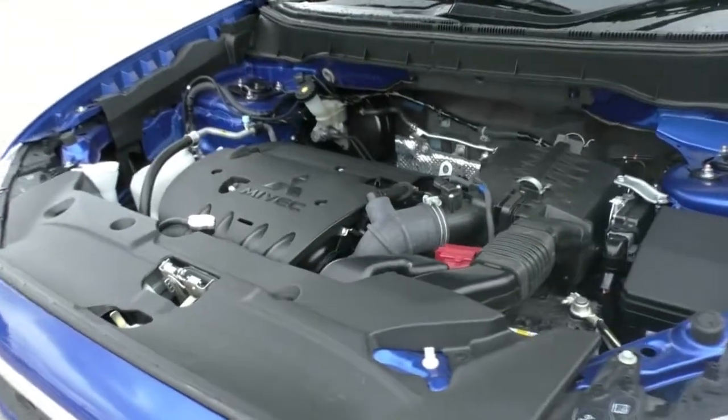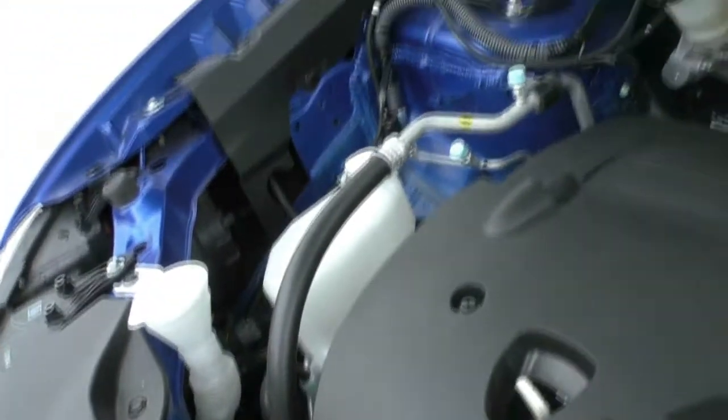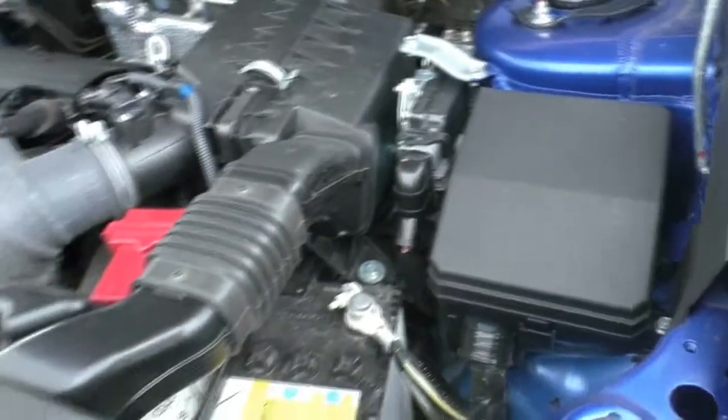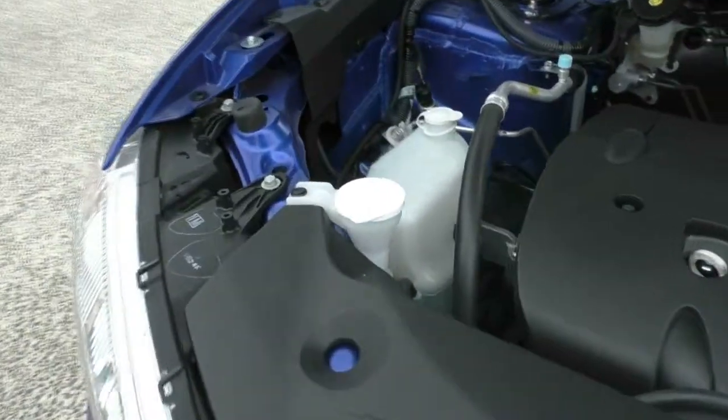Take a look under the bonnet now. This is a four-cylinder, two-litre petrol, producing around 110 kilowatts of power and 197 newton-metres of torque. Fuel-wise, it uses around 7.4 litres per 100 kilometres with a 63-litre tank, giving you a driving range of 851 kilometres per tank. It also has a five-star ANCAP safety rating with seven airbags.